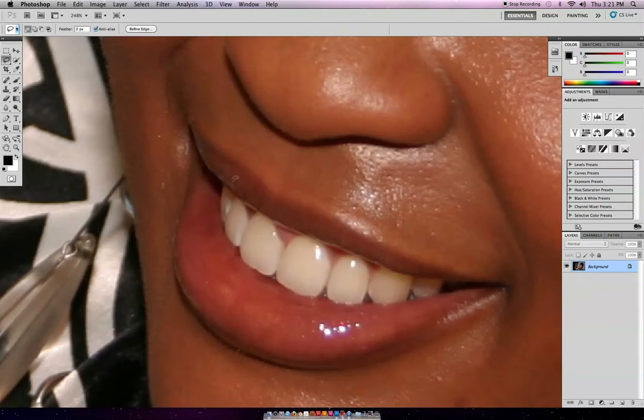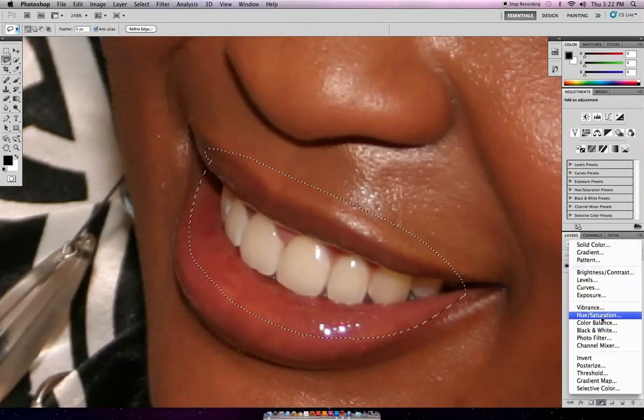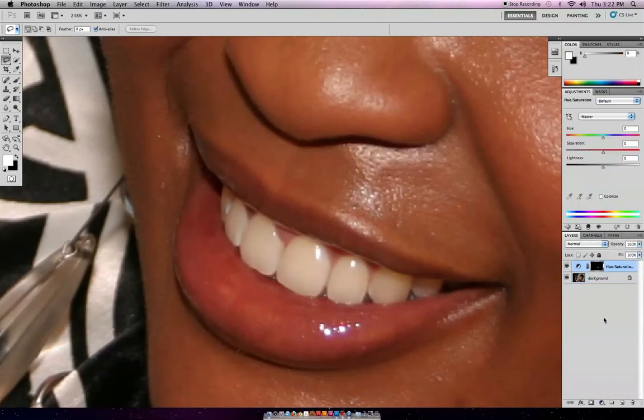Now say you made a mistake or something — say you're just doing this super fast and you selected all that. You go down to the adjustment layers, down here or up here depending on which Photoshop you have. I'm going down here and selecting Hue and Saturation.